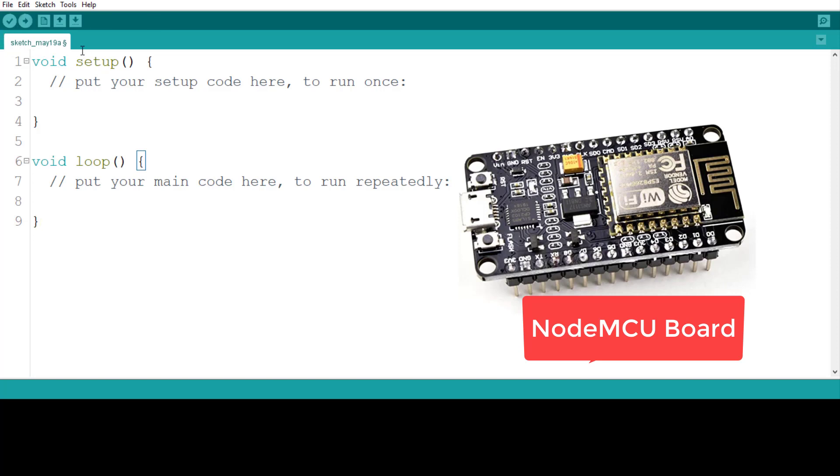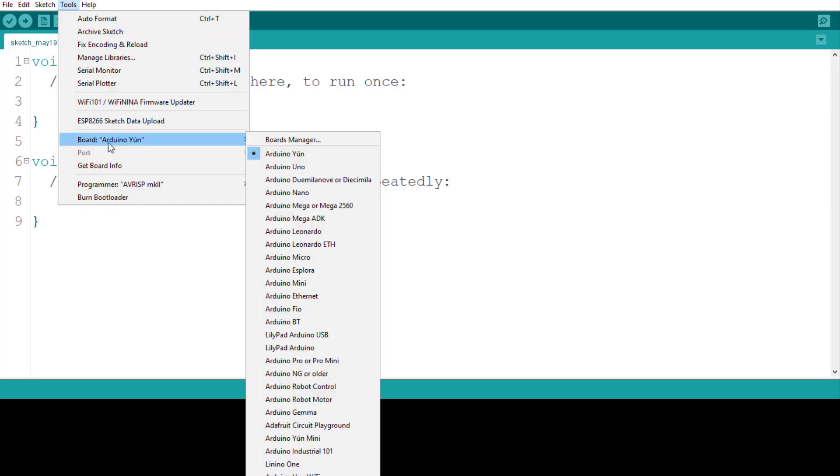In Arduino IDE, we have to select the board. You will see different boards available — Arduino Uno, Nano, Mega, and so on. But you won't find NodeMCU here by default. By default, Arduino comes with Arduino boards, but it supports other boards like NodeMCU — we just have to add that particular board configuration.